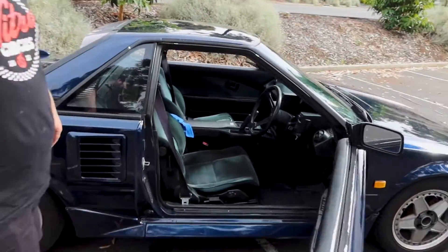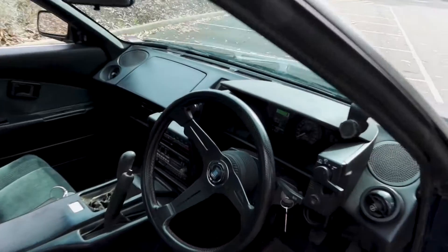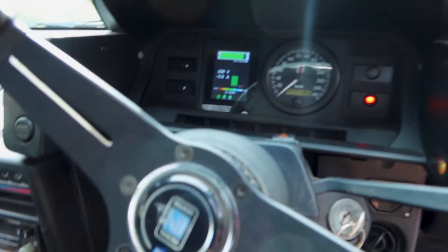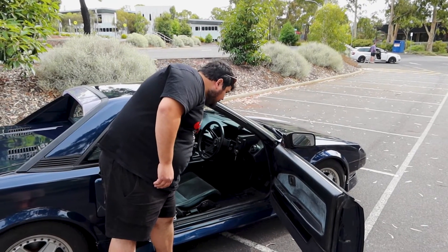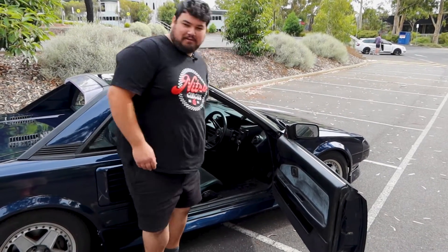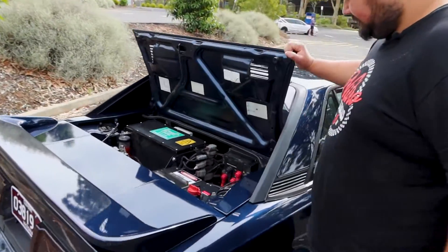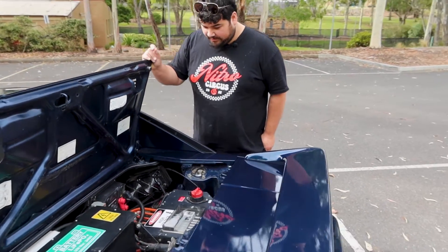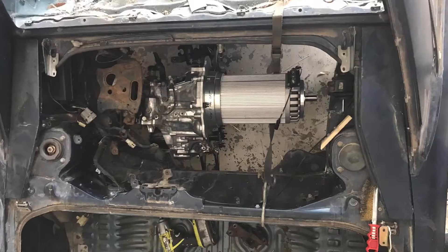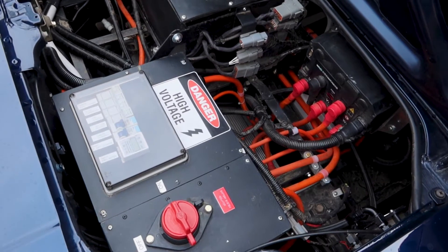It retains all the standard original interior, with a modified speedo which is a stacked cluster. Apart from that, body-wise it's all standard MR2. The motor release is in a strange spot, and in the engine bay there's a whole lot of custom work to make it all work.